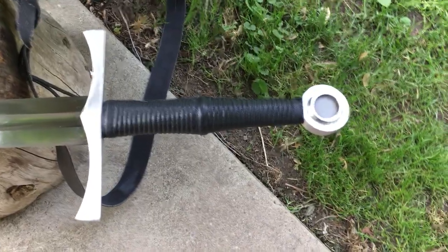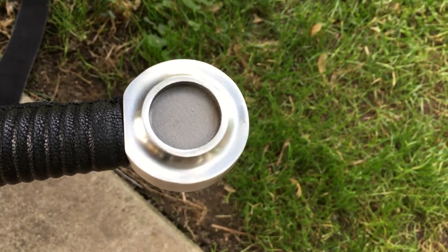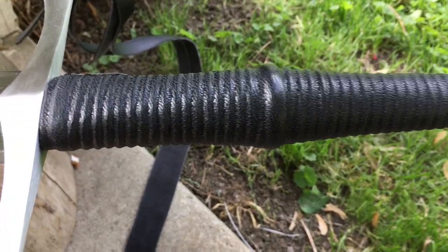Starting with the pommel, you'll notice the recesses that could accommodate weights if you want to pull the balance back a bit. Not sure if that was intended, but a nice feature nonetheless — that was a really nice surprise. Very pleasantly surprised with that one.